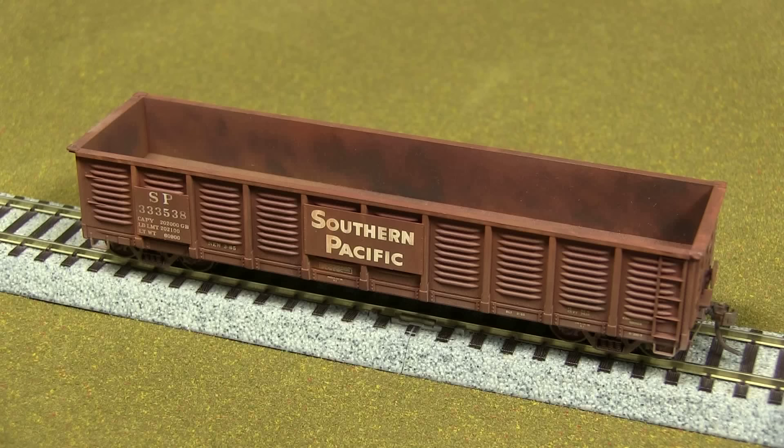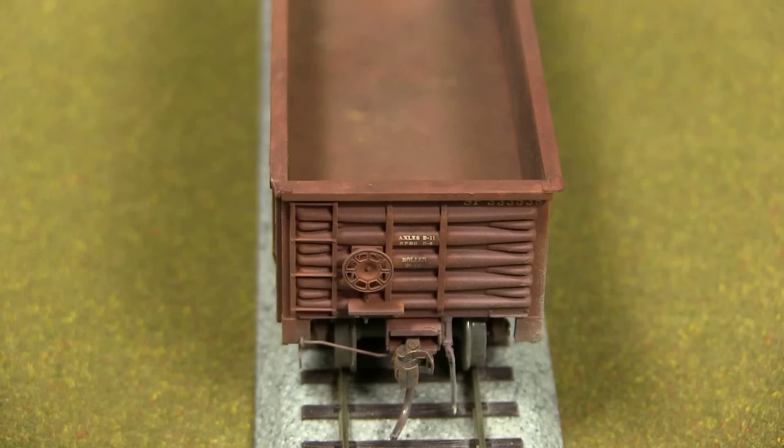I weathered it quite a bit. Most of the time gondolas are pretty beat up looking, so I tried to weather this one and make it look rusty and old. Well, you did a good job — it looks pretty rusty and pretty old. Thank you.